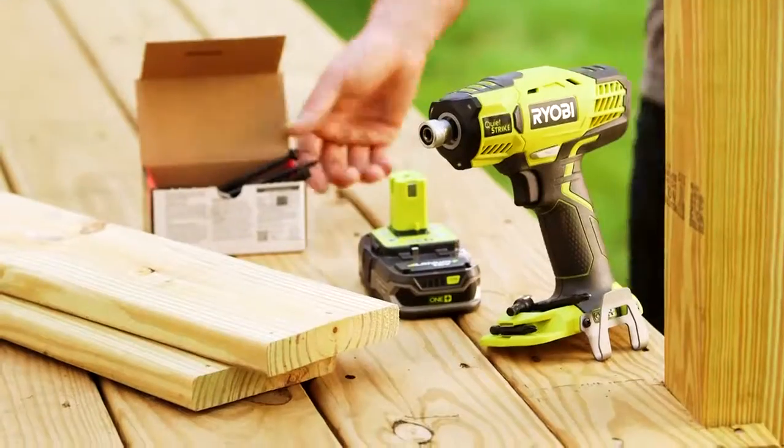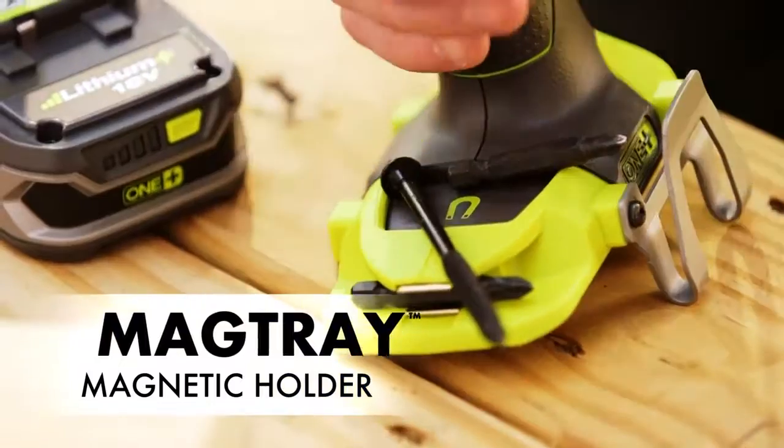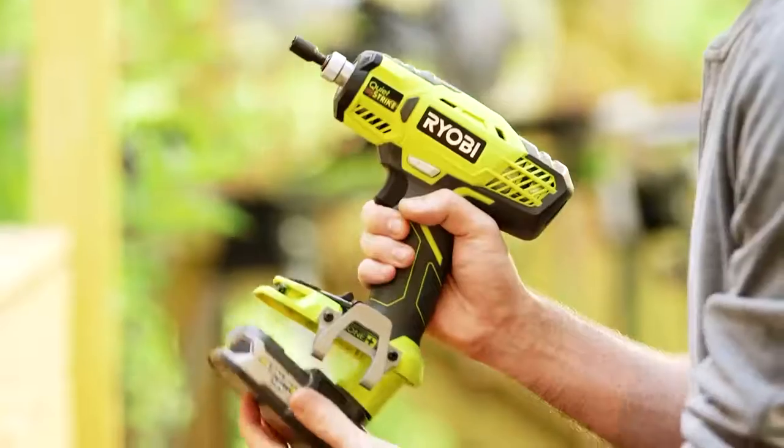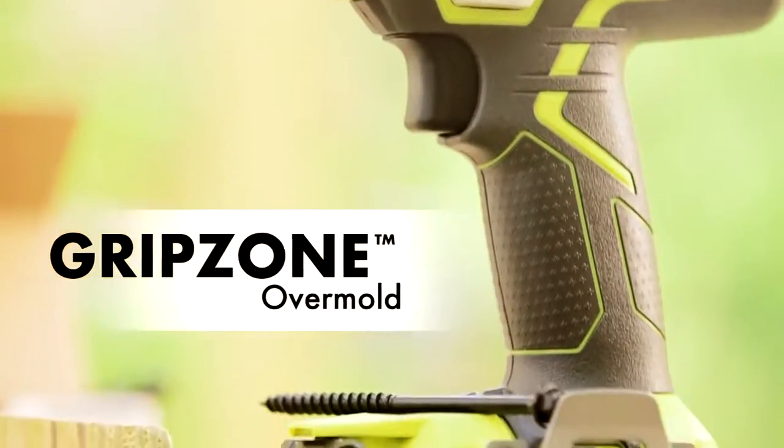Keep screws and bits conveniently at hand with the MAGTRAY magnetic holder. The auto load chuck allows for easy one-handed bit loading and ejecting, and with the GripZone Overmold providing optimum grip and comfort.